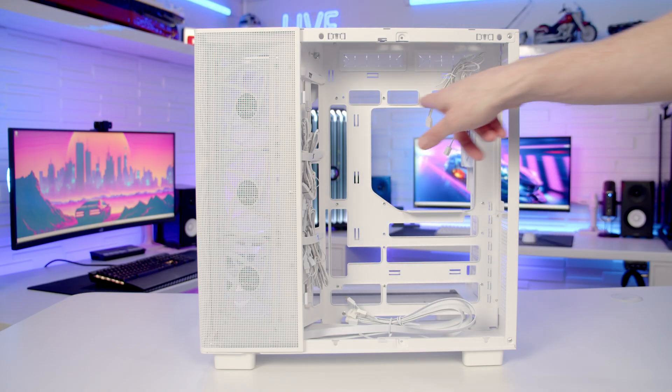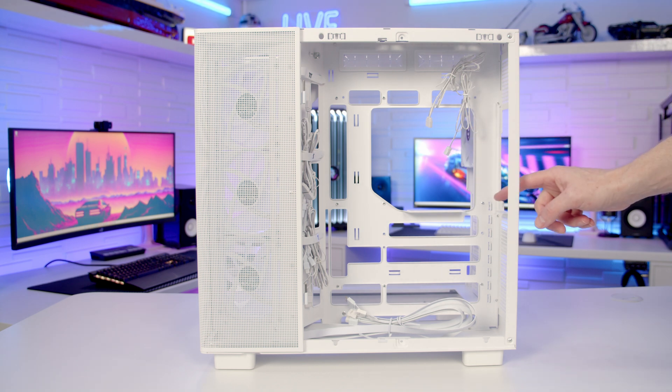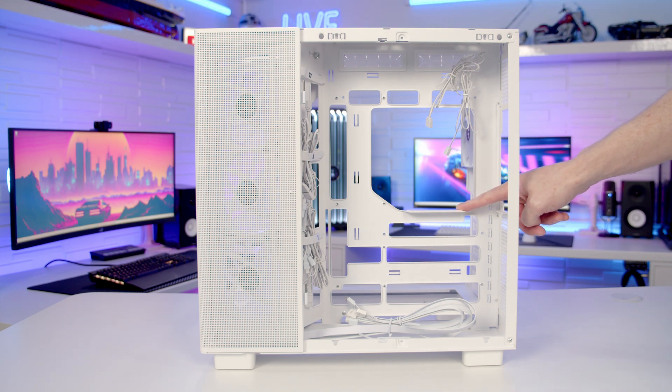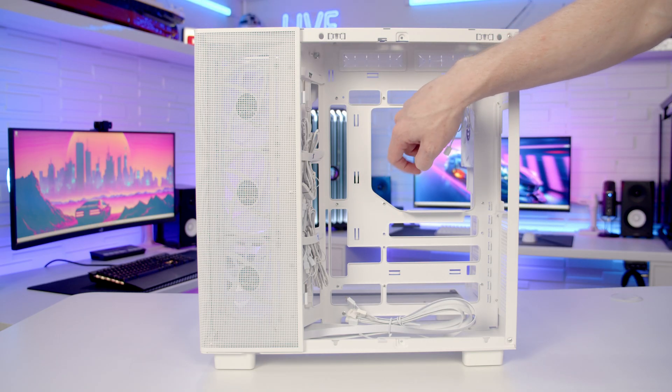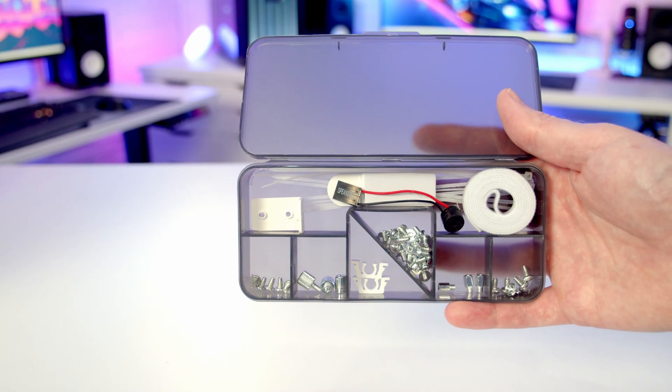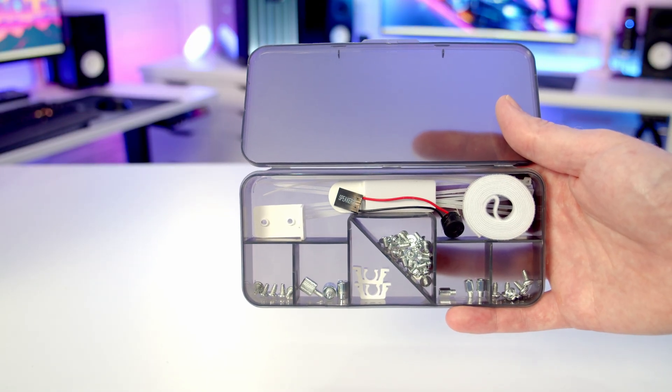Your power supply is going to go here, mounted on its side, and we've got a little shelf with a rubber pad to mount it on. In terms of power supply support, the maximum length supported is up to 180mm. We get a really nice case accessory box with everything organised in individual compartments.